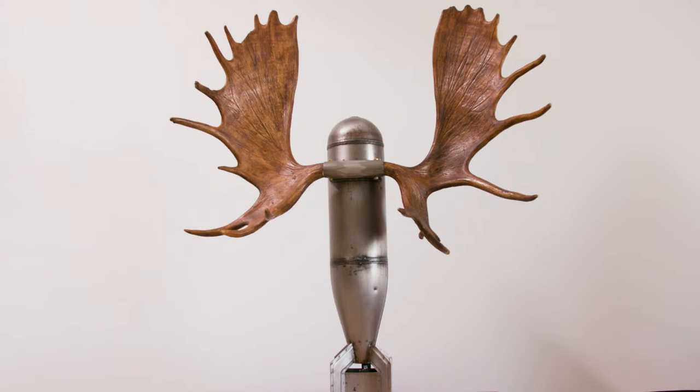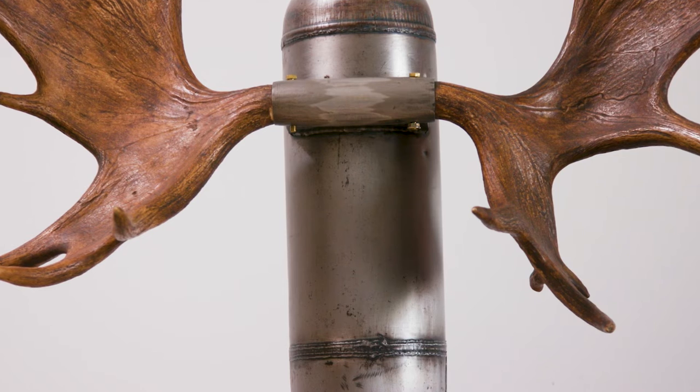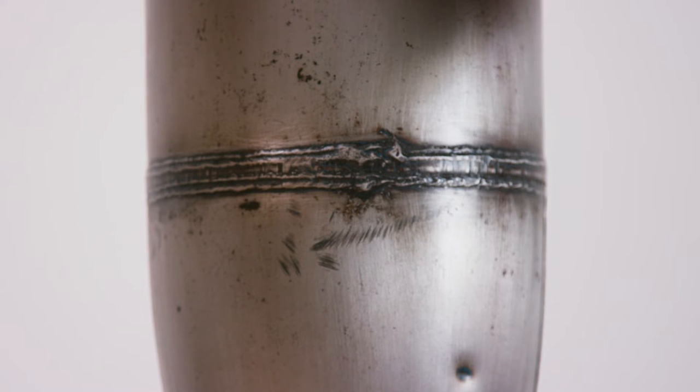The piece is an assemblage made from pieces that happened to come together by chance. The bomb came from a surplus yard. I'm sure the practice bomb has been used — it has some damage on the outside that appears to be the result of its use.